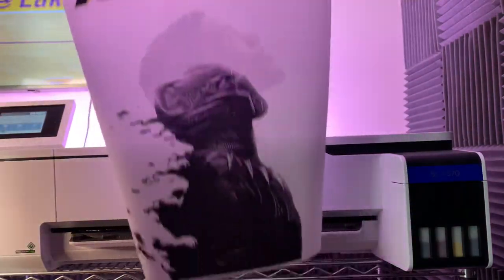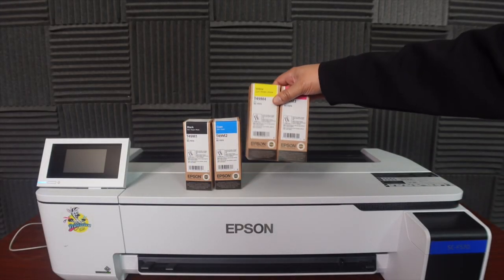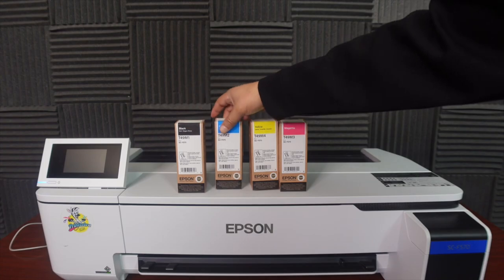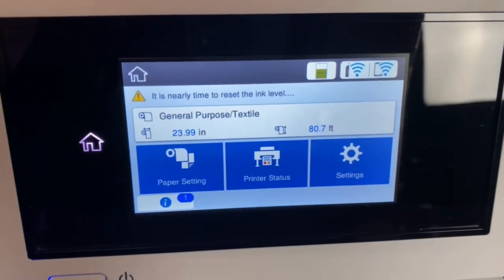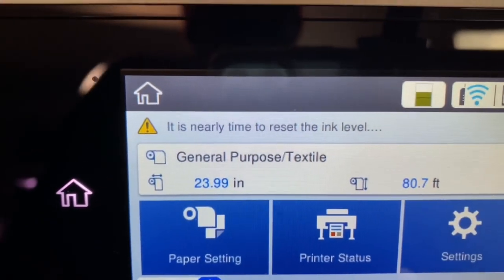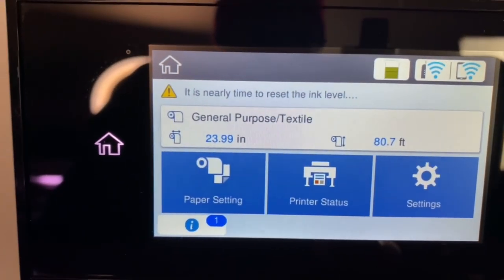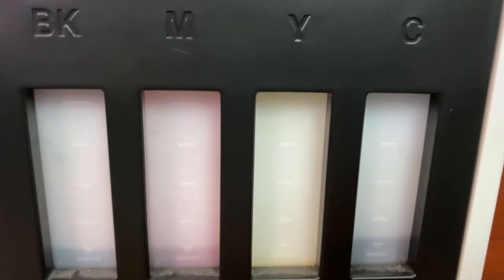I had it for eight months and now it's time to change the ink. It comes with eight boxes, 140 milliliters of ink a piece — black, cyan, yellow, and magenta. If you look over here on the screen, you can see it's saying it's nearly time to reset the ink levels. As you can see, my ink is very, very low. Like I said, that's eight months of ink.